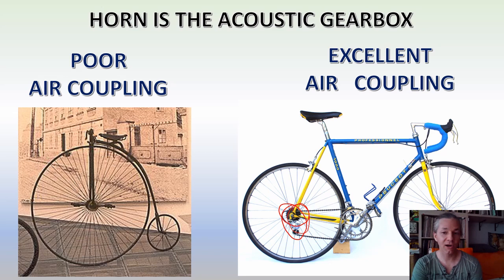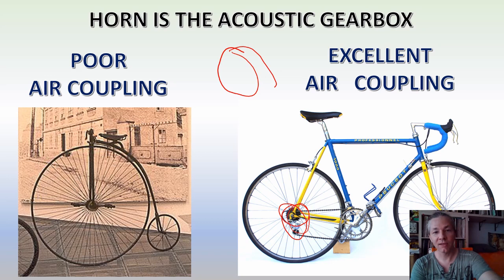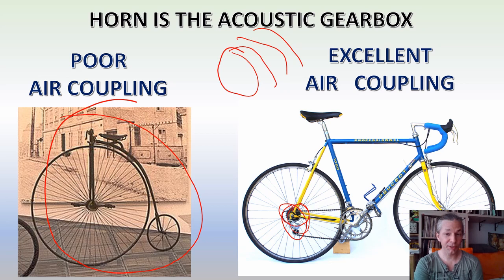A horn is needed because your speaker driver cone, as it moves forward and backward, cannot transmit energy to the air with high efficiency. It's like having a bike without any transmission — when you mount one of those old bicycles, it's really hard to get it going, and once it starts to roll you have some control, but it requires a lot of muscle strength. When you have a good gear shift system on a modern bike, it's night and day.